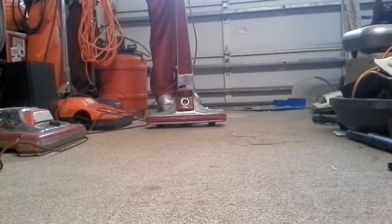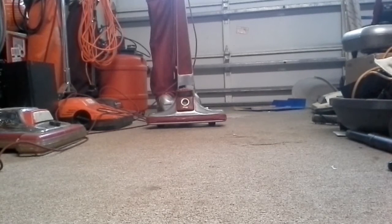This is my latest vacuum — a Kirby Classic 3, model 2CB. I recently got it at Waterfront Mission for ten dollars, which is a pretty good price for a used vacuum. I got it home, cleaned it up and polished it a bit. It's reflective and shiny, but it's not going to get chrome shiny because it's really old and used.